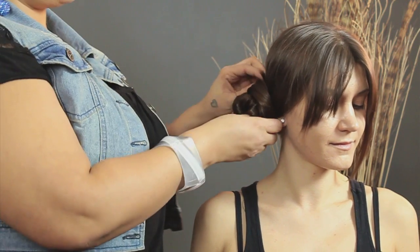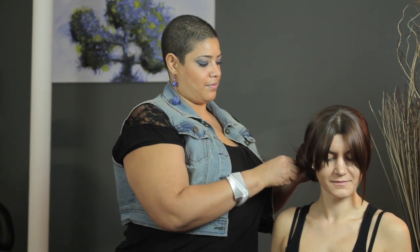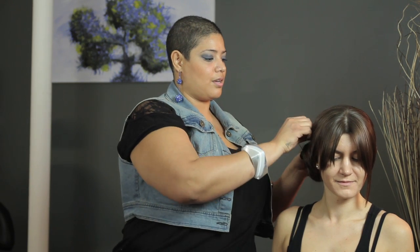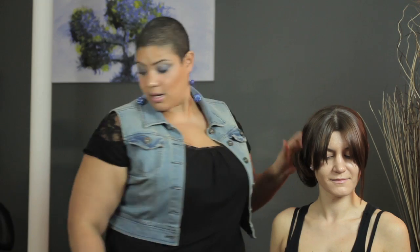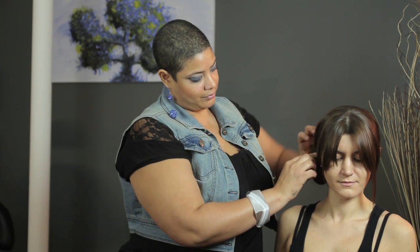On your way to school, more time to focus on getting straight A's. Secure the bun really good so you don't have any accidents. And there you have it — quick, easy hairstyle for school. My name is Tanisha, and I've answered your question about quick and easy hairstyles for school.